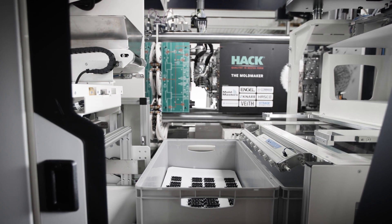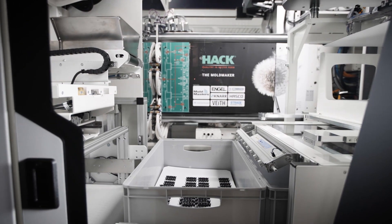The 16 finished parts are taken out with the Viper20 robot and are placed into boxes on the non-operator side in our compact cell.